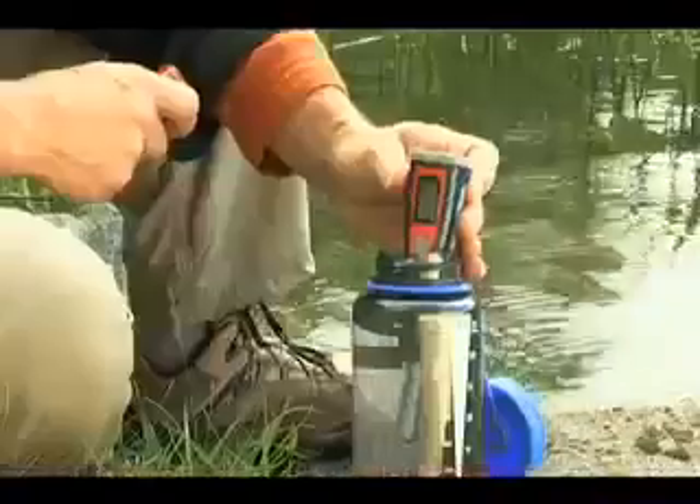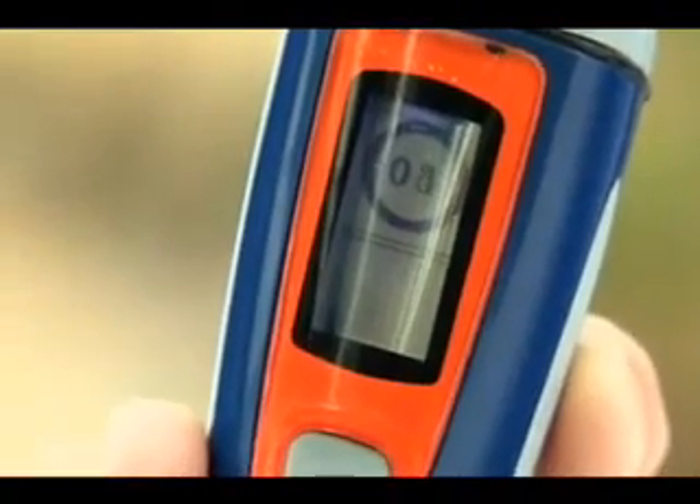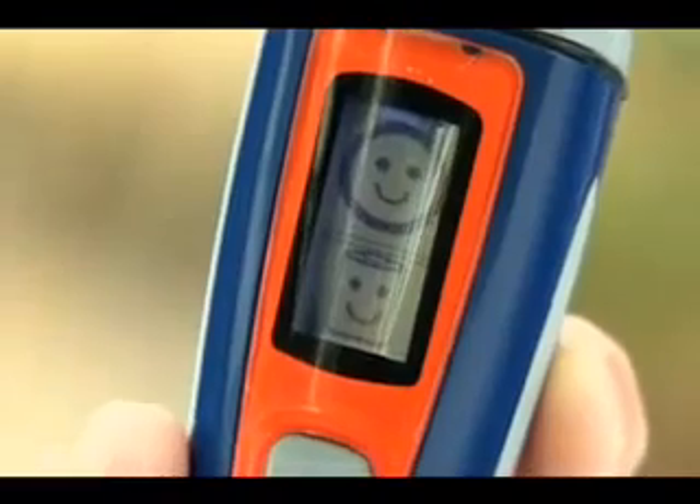Press the Journey's single button once for a full liter or twice for half a liter. The LCD screen shows you the countdown. When purification is complete, a happy face appears.